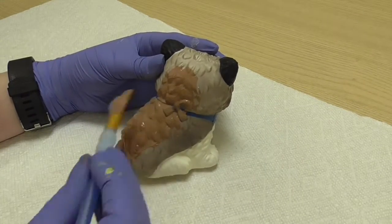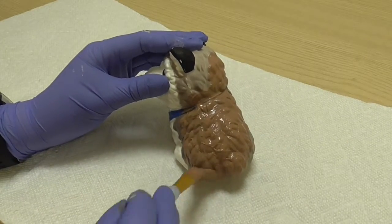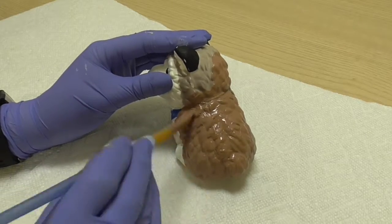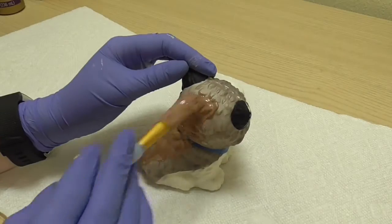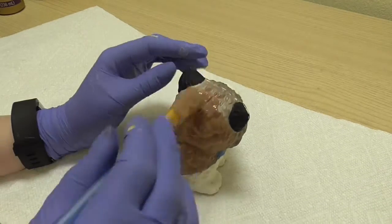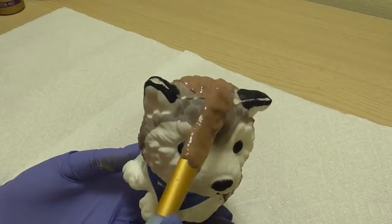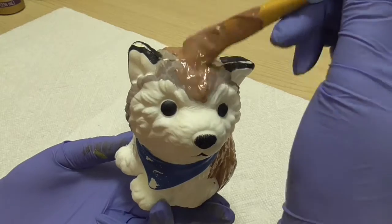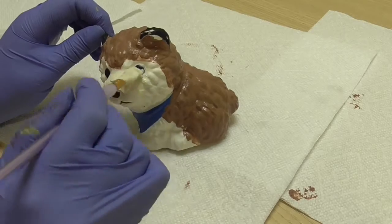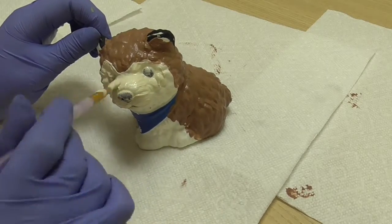Next I painted the previously grey part of the husky a warm light brown color with fabric paint. Then I painted the white fur area a cream color to fit the color scheme of a brown husky.